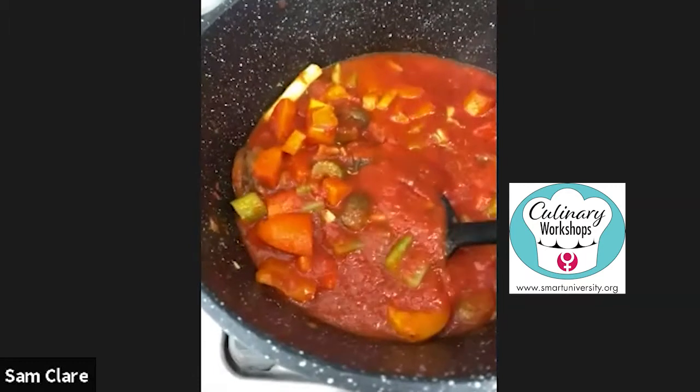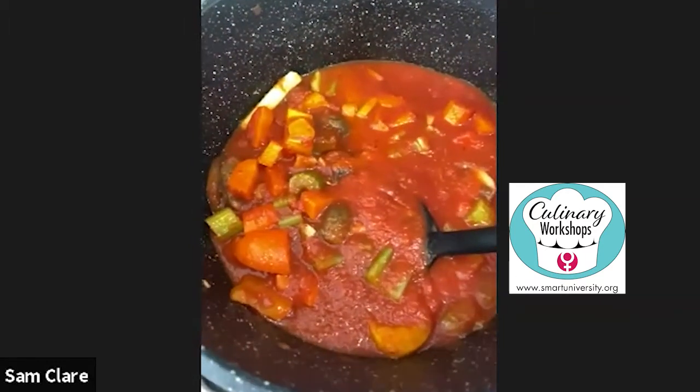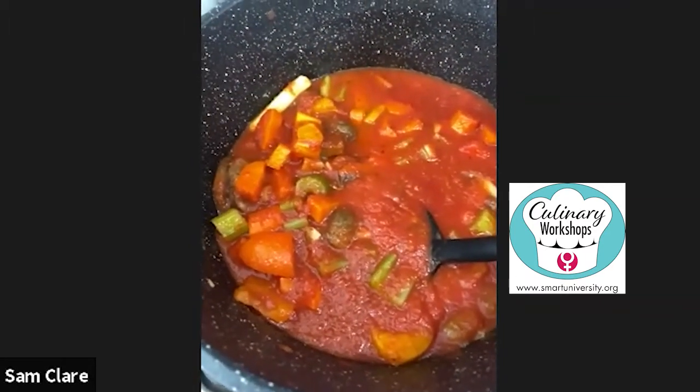My bolognese is ready — it looks beautiful and has lots and lots of veggies. You can also add beans to the bolognese. If you want to add some white cannellini beans, they're high in protein and really good for you. So if you feel like it, add some beans to this skinny vegetable bolognese — you absolutely can!